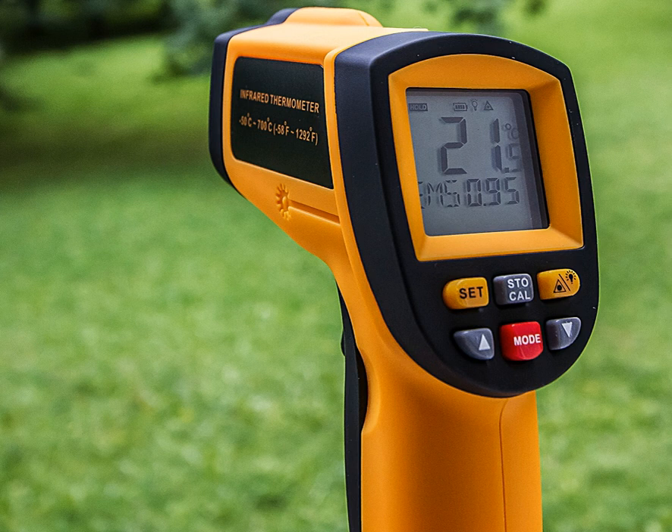By knowing the amount of infrared energy emitted by the object and its emissivity, the object's temperature can often be determined within a certain range of its actual temperature. Infrared thermometers are a subset of devices known as thermal radiation thermometers.